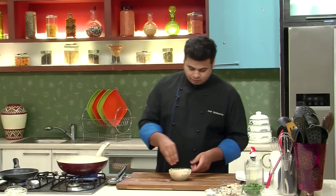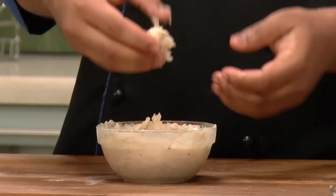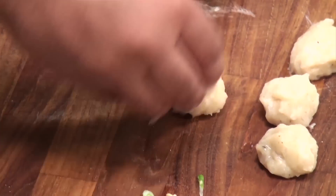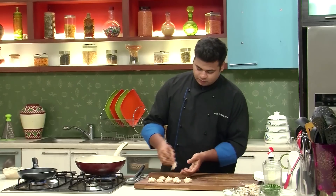Now I'll wet my palm with some water and prepare small balls of this mixture. I'll keep them on a chopping board. In the similar manner, I'll prepare some more. Now I'll put these prawn balls directly into the stock.